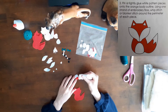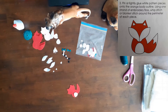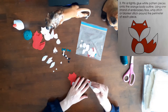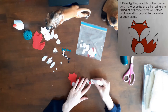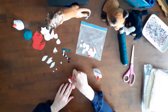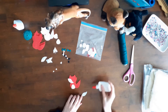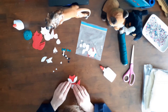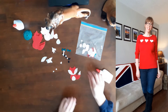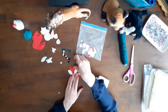Step two of the instructions said: pin or lightly glue the white pattern pieces onto the orange body outline. Using a strand of embroidery floss, whip stitch or blanket stitch around the perimeter of each piece. I used a small amount of white glue to tack the white felt pieces onto the body. Then I used white thread to whip stitch around the edges of the white pieces to secure them to the body of the fox. I also used this felt on another project — I appliquéd three white felt hearts onto a red sweater. The link to my how-to-add-a-felt-appliqué video is at the top of the screen.